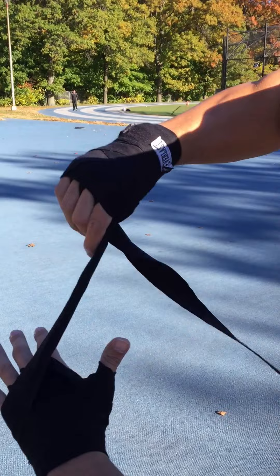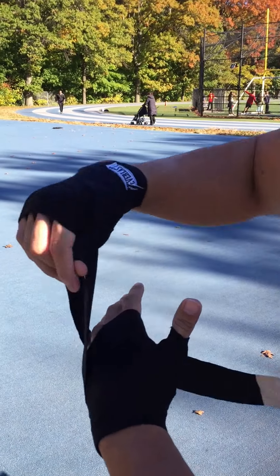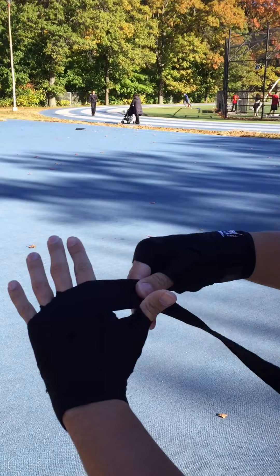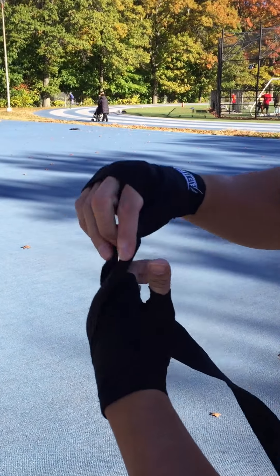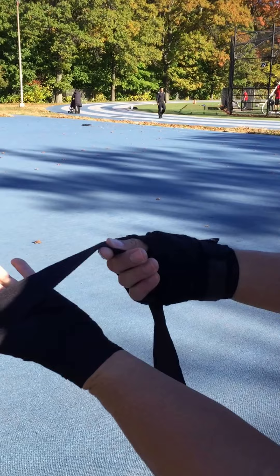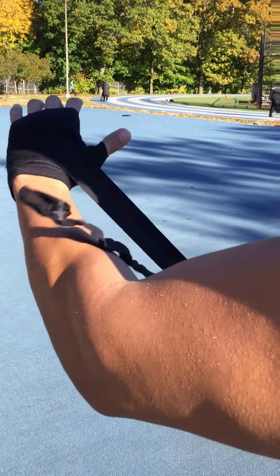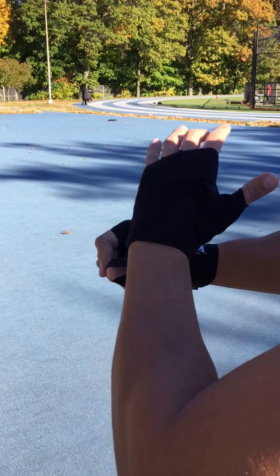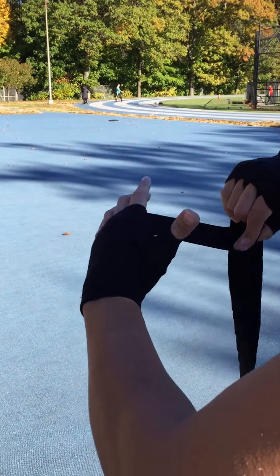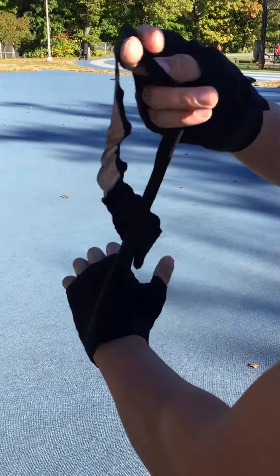And then we go around the knuckles three to four times, depends how much you want it. That's two — let's say I'll do three, I've got big hands. So after two and three, I go a little bit slightly down, then it goes like that — the X — it goes below the tongue, and then it goes on the top right here. Between, and then whatever you have left, if you can do it one more time, do it one more time.